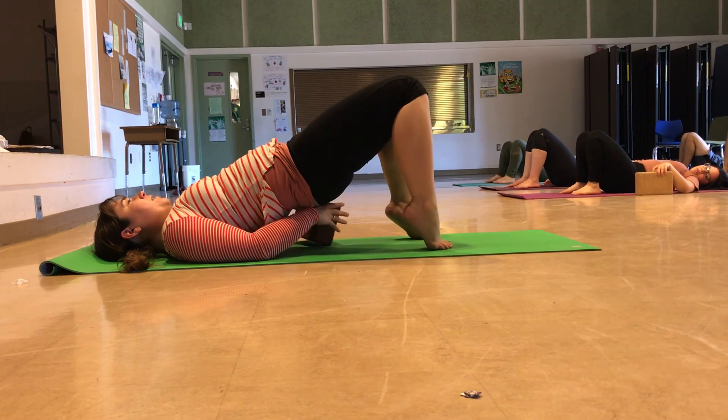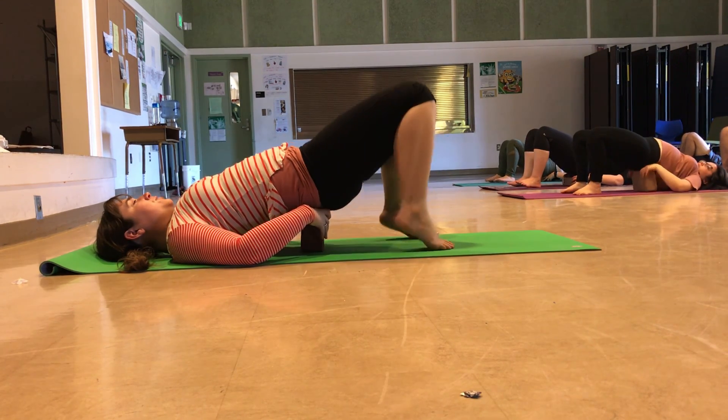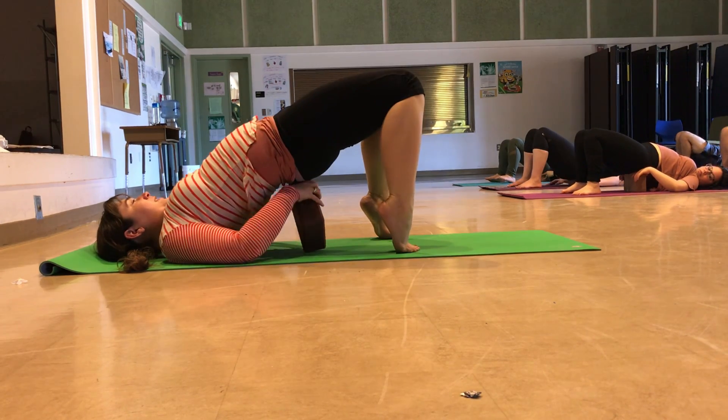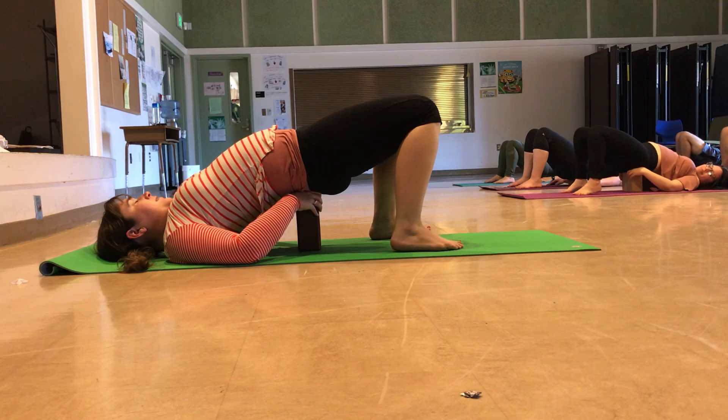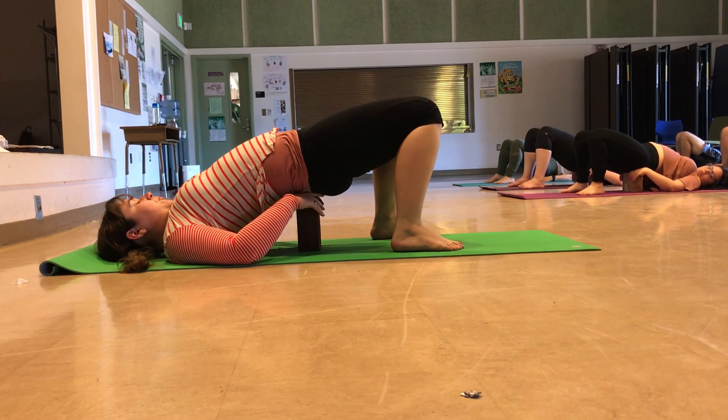Lift your hips off the ground and place that block underneath your pelvis. Depending on how deep of a back bend you can come into, you might be at the lowest height, the middle height, or maybe the highest. Place the block right at the crest of the buttocks, right at the sacroiliac.